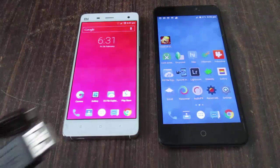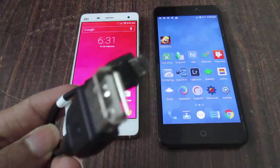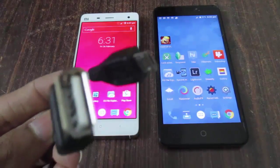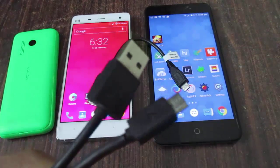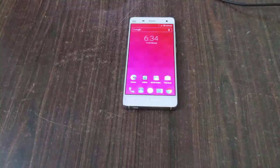First of all, you need a good standard OTG cable and a USB to micro USB cable of a good standard. With this you are set to go.